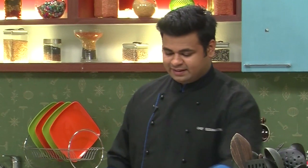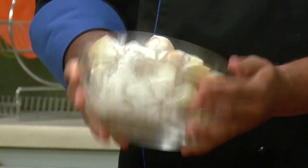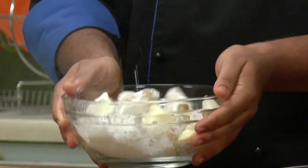In a large mixing bowl, I'll take some potatoes. Now into that, I'll put some cornstarch and just toss it so that the cornflour sticks to the potatoes, and while frying it will turn nice and crisp.